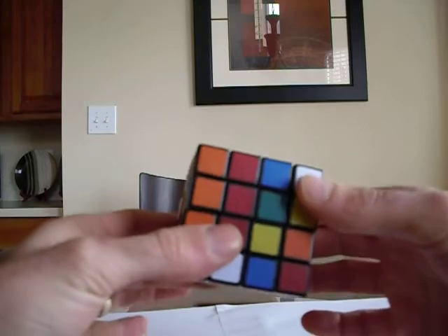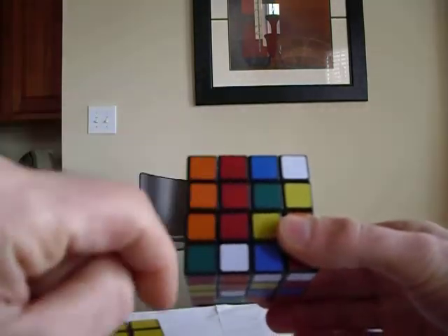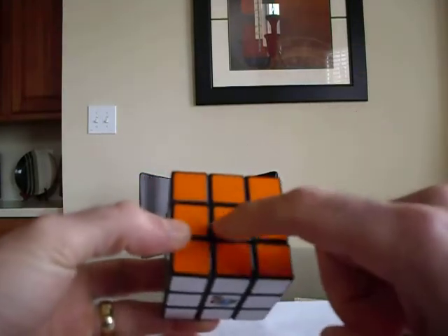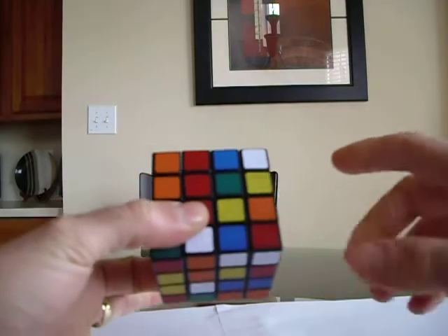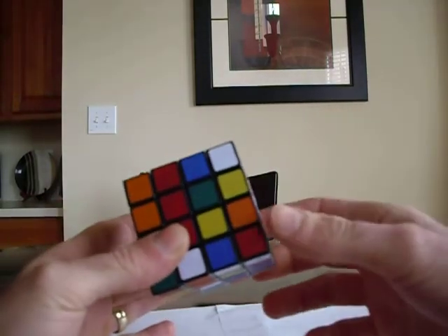The first thing we're going to do is we need to form the centers, because on the 4x4, as you can see, there are no center pieces like there are on the 3x3. On the 3x3, we can tell this side is going to be orange because the center piece is orange. Right here on the 4x4, I can make this any color I want to. So we're going to go ahead and start doing that.